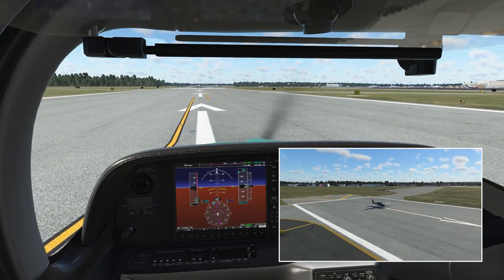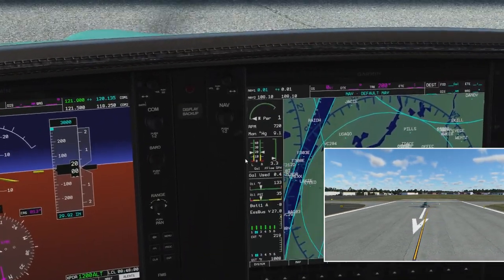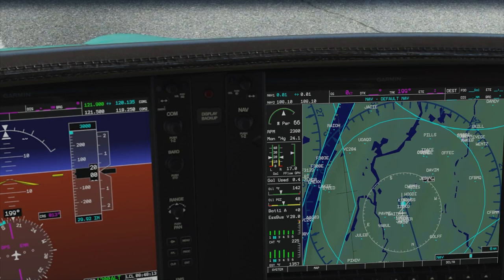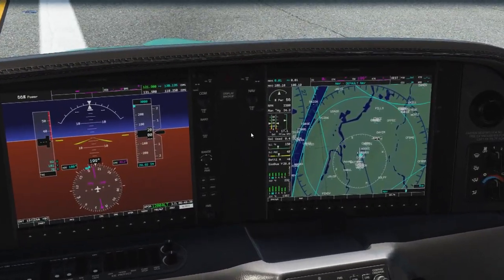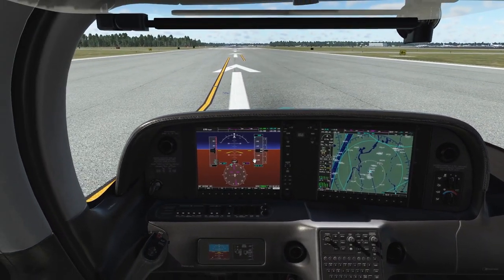Before you take off you want to lean your engine for the best power — it gives the best takeoff performance. We have this little power indication in the top left corner of the screen, so we increase the throttle until we're maybe at 65 or so, and then we start leaning the engine. This makes it perform better because the mixture is optimal for burning, and you can see the power value increasing to 67.